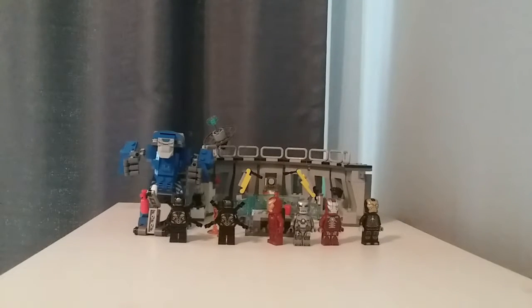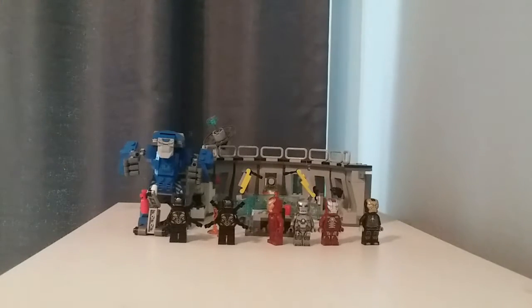Hello, BrickDark here, and today I'm reviewing Iron Man's Hall of Armor from the Avengers Endgame wave. It has 524 pieces, six minifigures, and retails for $60 in the United States.